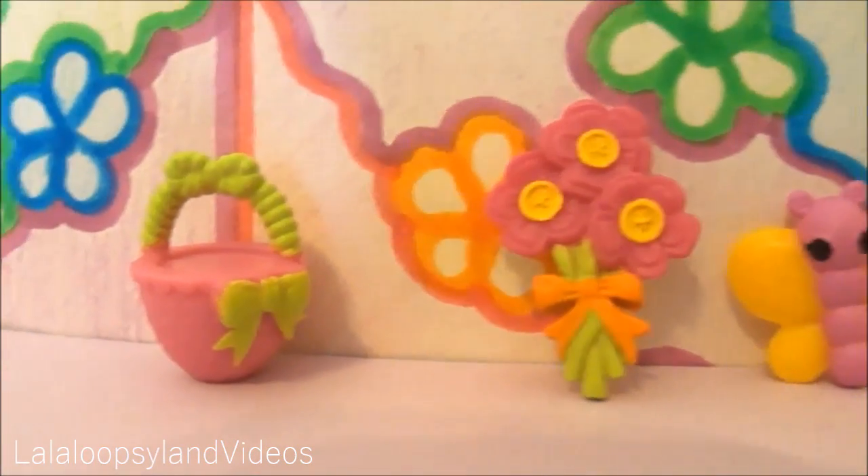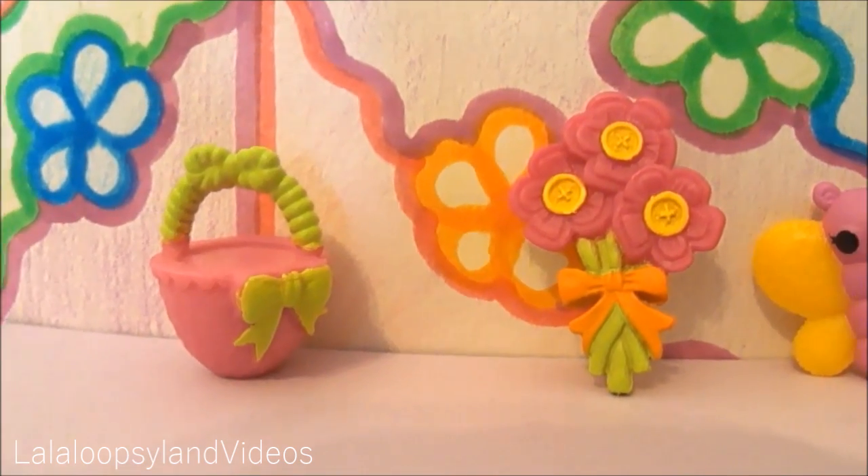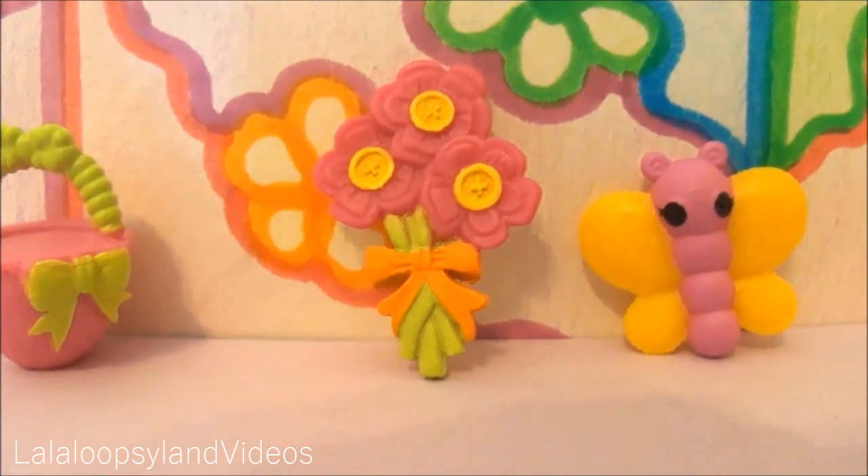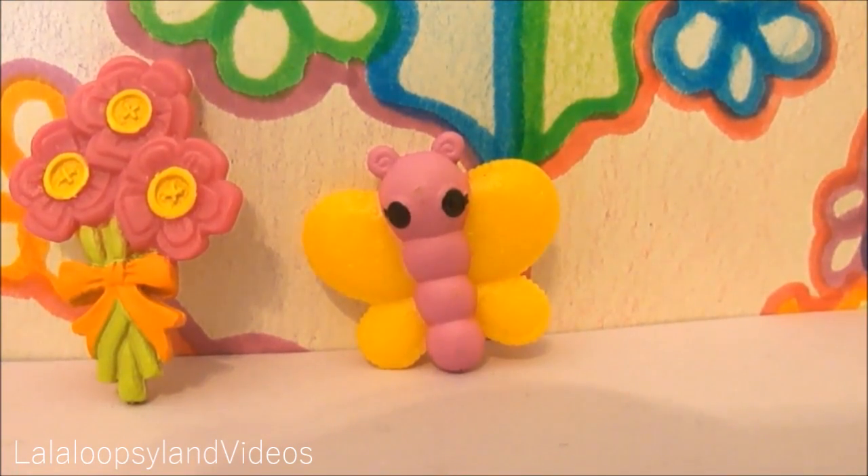Her accessories are a pink and green basket, a bundle of pink flowers tied together with an orange bow. As for her pet, it's a pink butterfly with yellow rings.